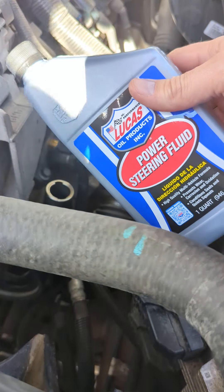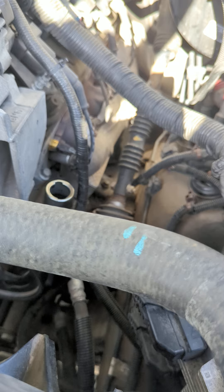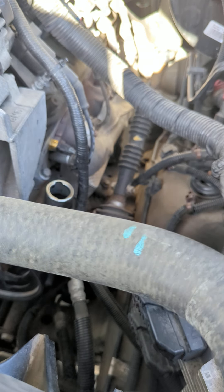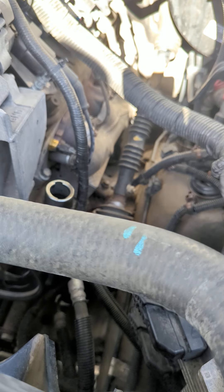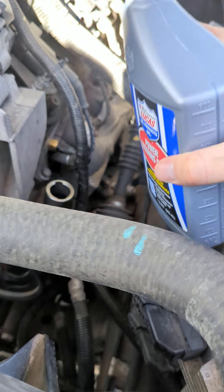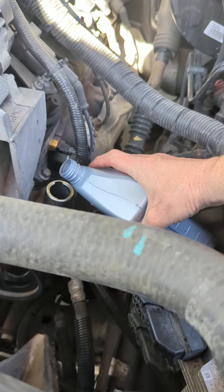I'll put the product I'm using for my Tahoe in the ad description. That tool was only about $8.99 delivered — and usually I use a turkey baster, but wow, that thing was amazing.